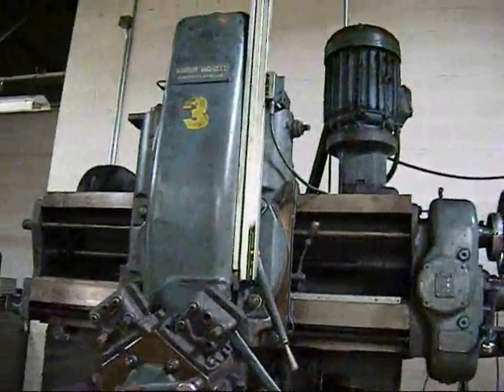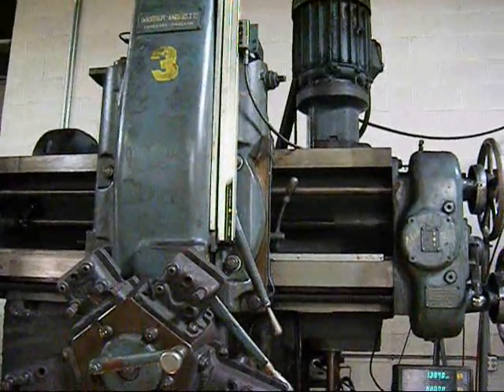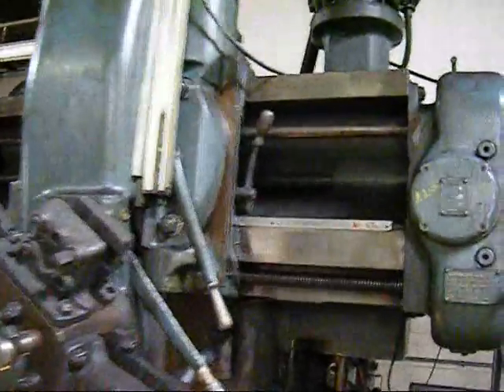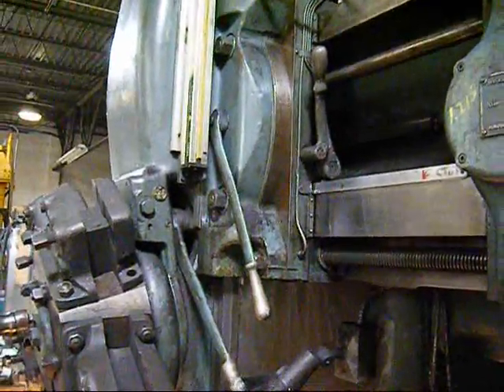The RAM has a very nicely installed digital readout on both the vertical RAM and the cross rail. It's Mitutoyo glass scales.